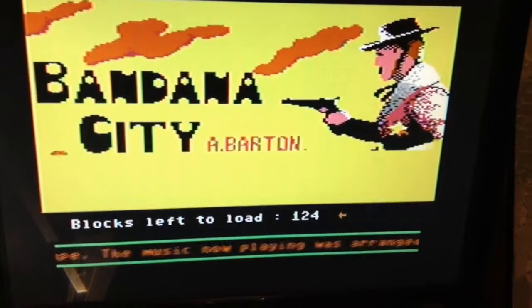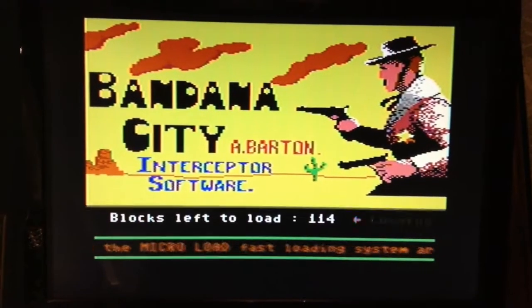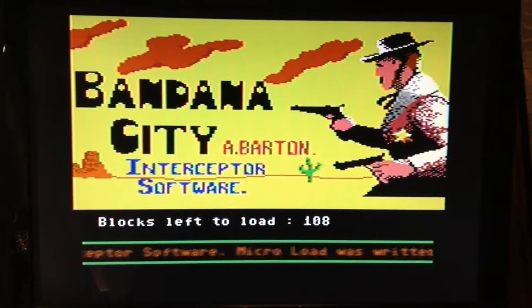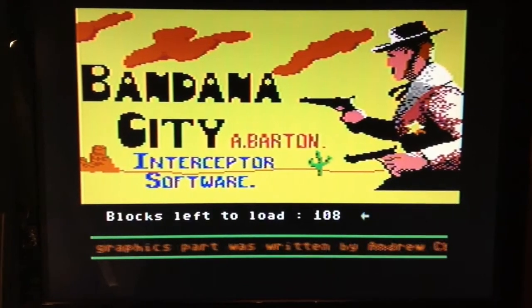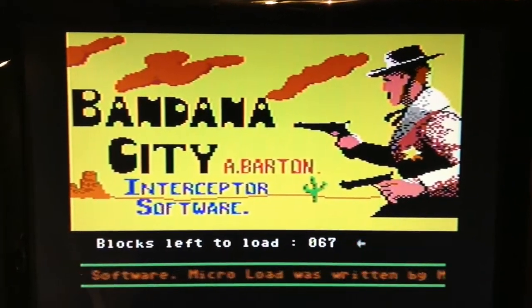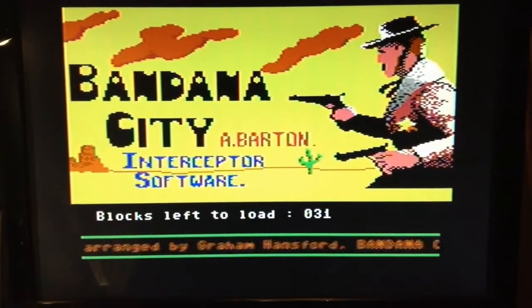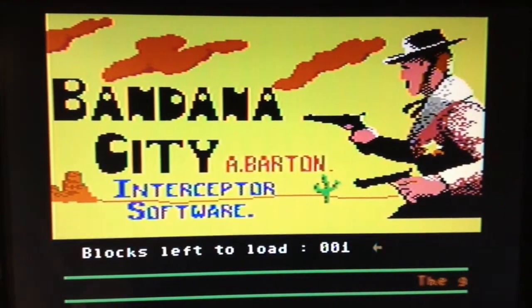So let's try and load the game. We'll be right back.